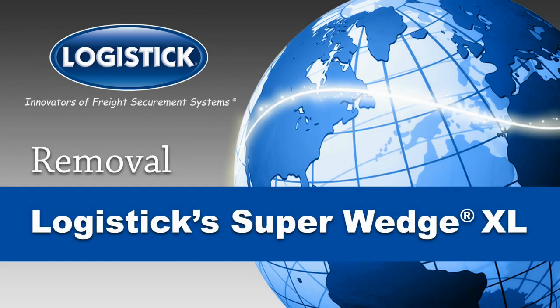The complete removal guide for Logistics Super Wedge XL, the one-way solution for securing the heaviest of loads.